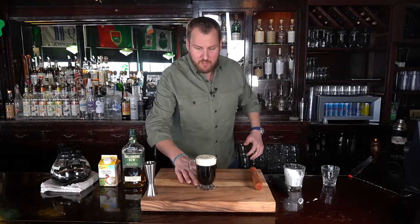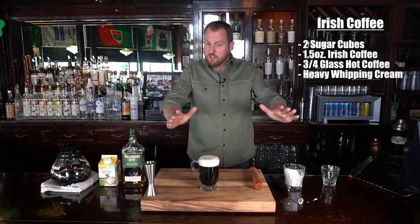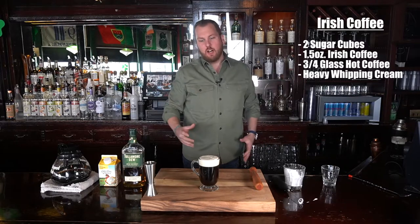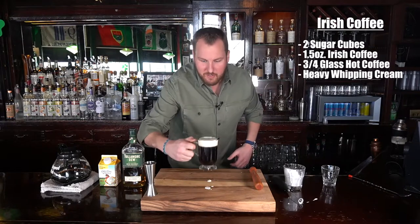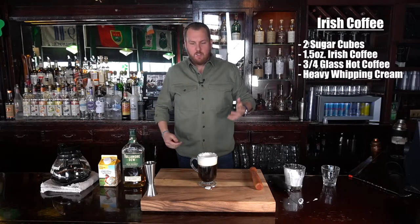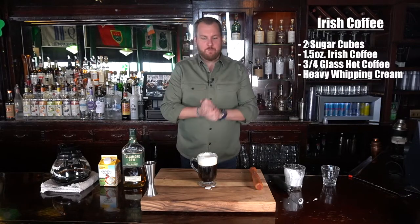Now, some people like to add other things like cinnamon, cocoa powder, or Bailey's Irish cream. But the way I prefer it, and the traditional recipe calls for it — this is it. Hot coffee under ice-cold cream with the whiskey and the sugar cubes. Perfect. It really is a perfect cocktail — hot, cold, sweet, beautiful.